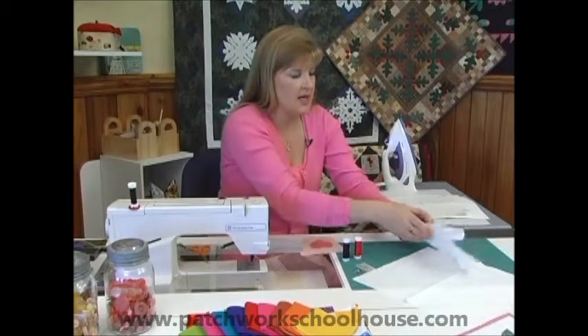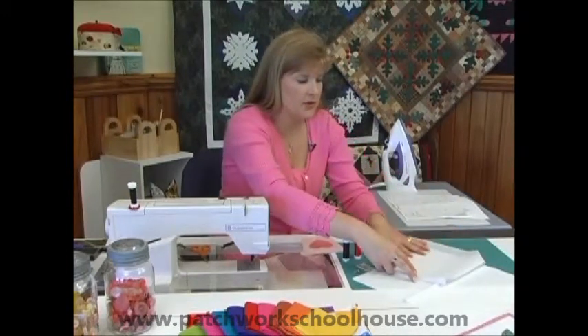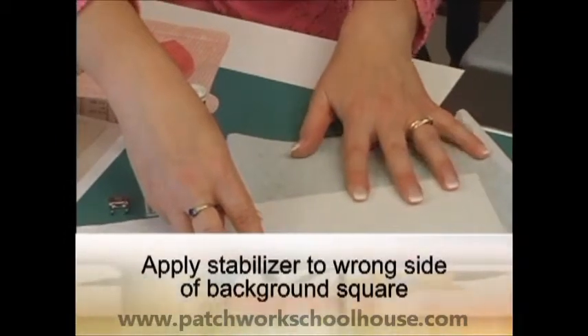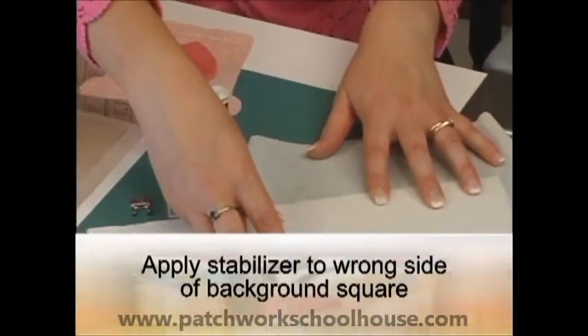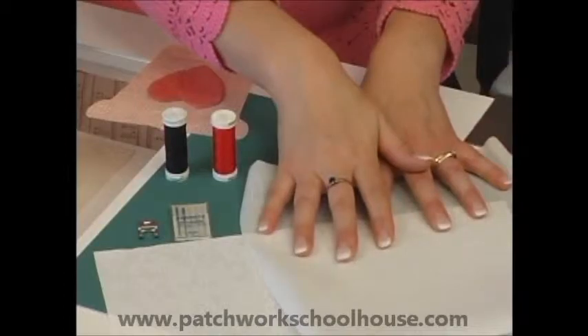We want a piece of stabilizer. This is an iron-on stabilizer. We'll iron that onto the back side of our background square, and that's going to help if your stitches are puckering a little bit or you're having some tension difficulties. This will help alleviate some of that.